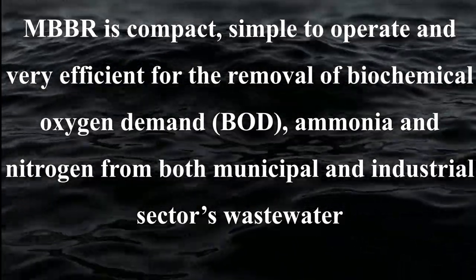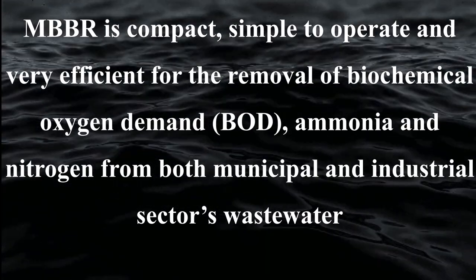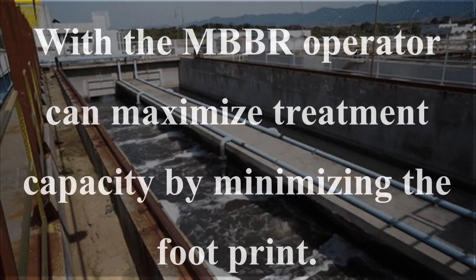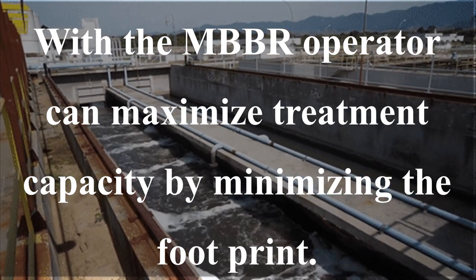MBPR is compact, simple to operate, and very efficient for removal of biochemical oxygen demand, ammonia, and nitrogen from both municipal and industrial wastewater. With the MBPR, the operator can maximize treatment capacity by minimizing the footprint.